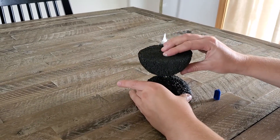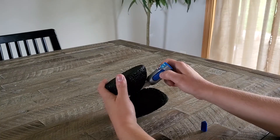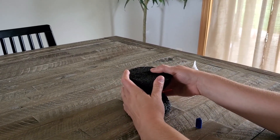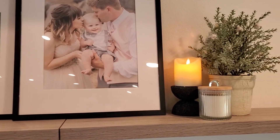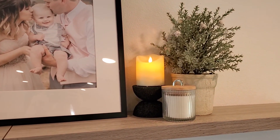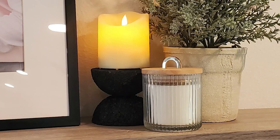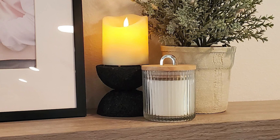I added some extra glue and held it to make sure the glue set. Once the glue dried, I added a LED candle that I had at home on top. This turned out so cute — when I was making it my husband wasn't so sure, but it's actually one of his favorite decor pieces in our house. The best part is that it only costs $1.25 to make.